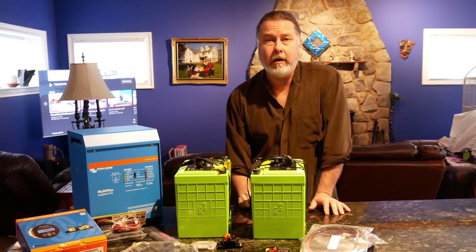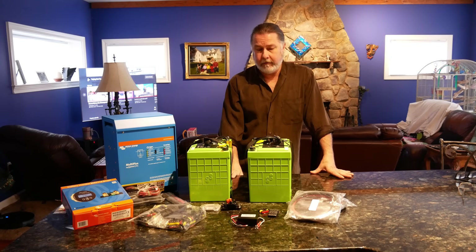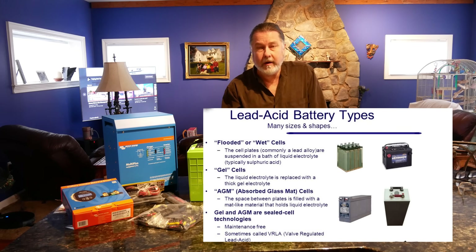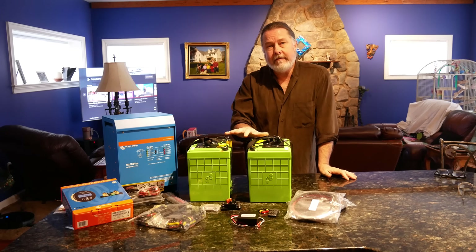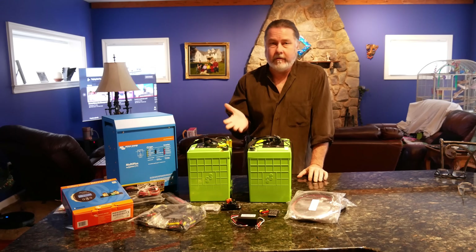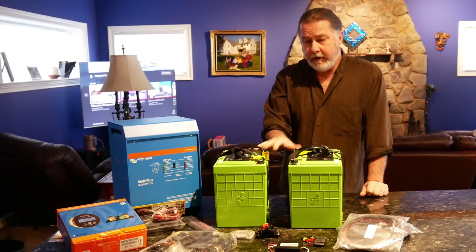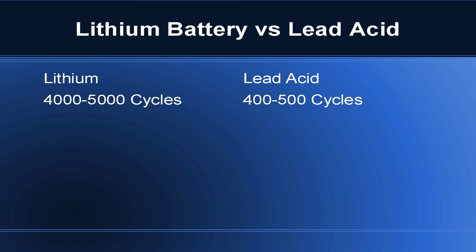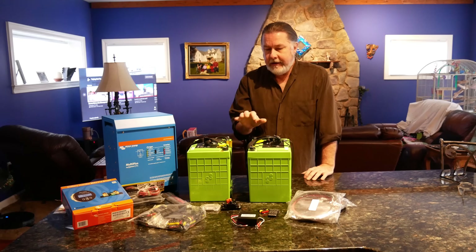There are two main types of batteries for house banks and inverters: lead acid and lithium. We decided to go with lithium for multiple reasons. A typical lithium battery can cycle four to five thousand times, whereas a lead acid battery you're really limited to maybe four or five hundred cycles. So lithium batteries can in theory last ten times longer.